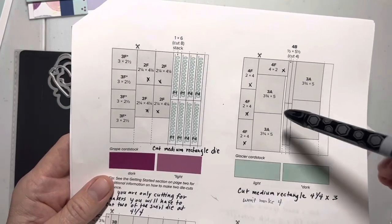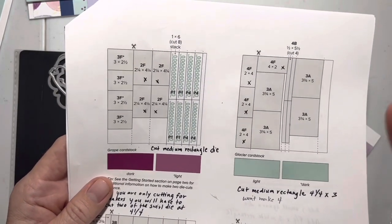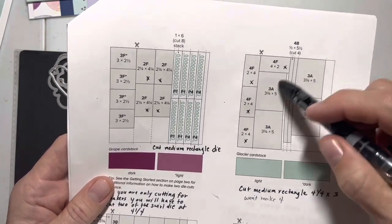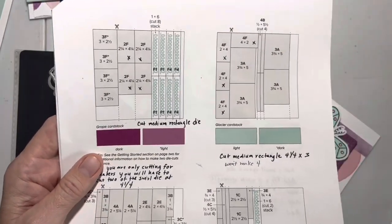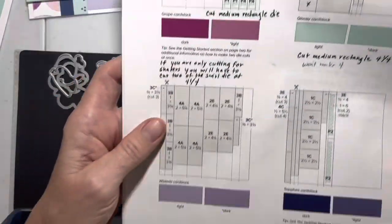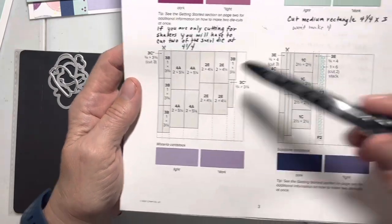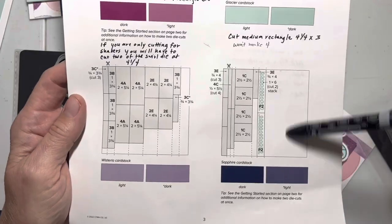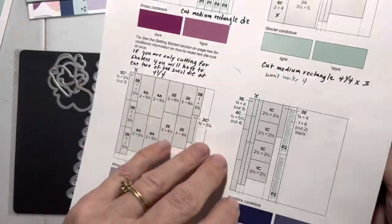I've got these instructions written down so you don't have to take notes, but I wanted to make a video to really show you how to do it. Everything can be cut on this page except 4F, and then on a second separate piece of paper you're going to cut four of the medium rectangle dies. On wisteria everything is just the same, on the sapphire everything is just the same, and you could use that extra for cutting some of those medium ones if you want to.